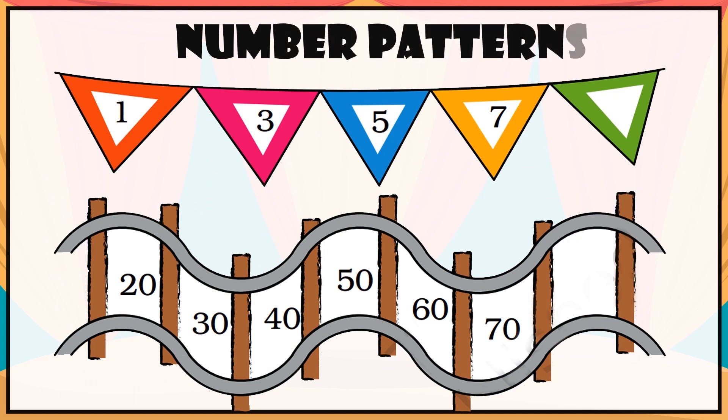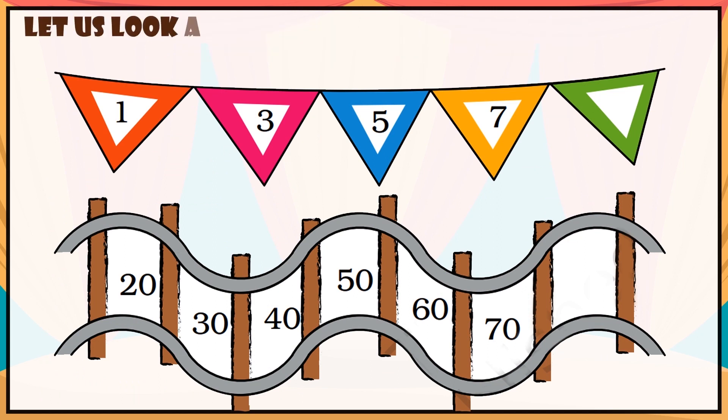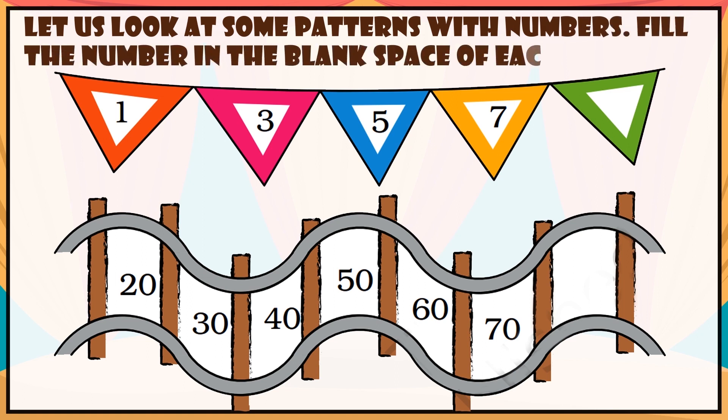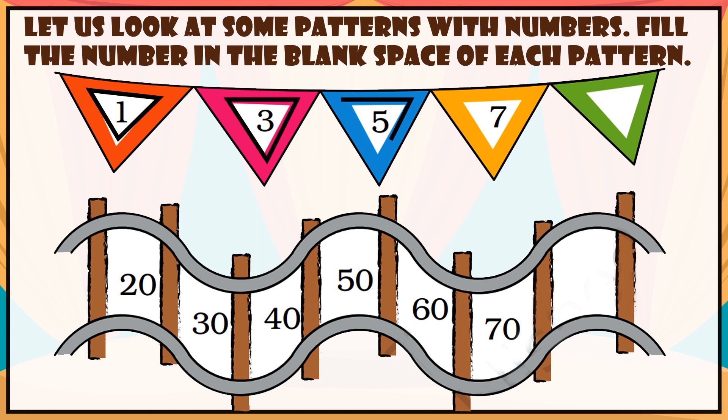Number patterns. Let us look at some patterns with numbers. Fill the numbers in the blank spaces of each pattern. The sequence is 1, 3, 5, 7 — so what will be the next? The answer is 9.